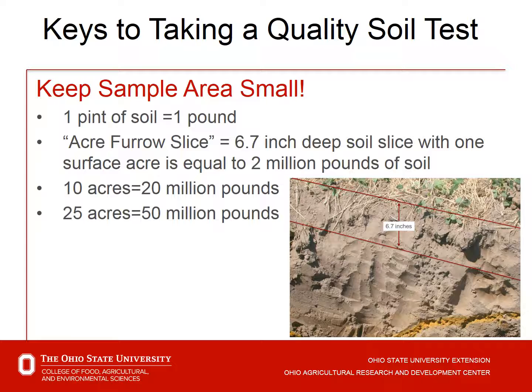A 10-acre sampling area means we're sampling from 20 million pounds of soil. For 25 acres — somewhat the maximum recommended — that's 50 million pounds. So that one pint, one pound of soil, is representative of 50 million pounds of soil. We want to do as good a job as we can.